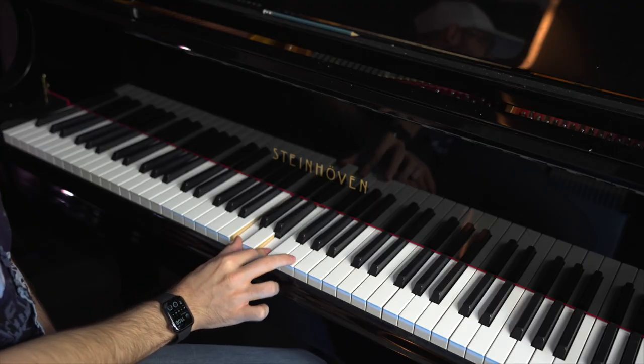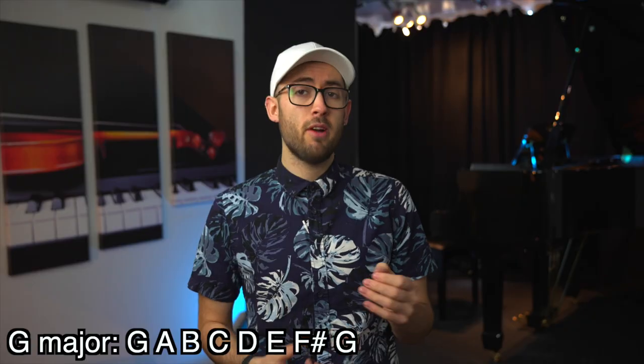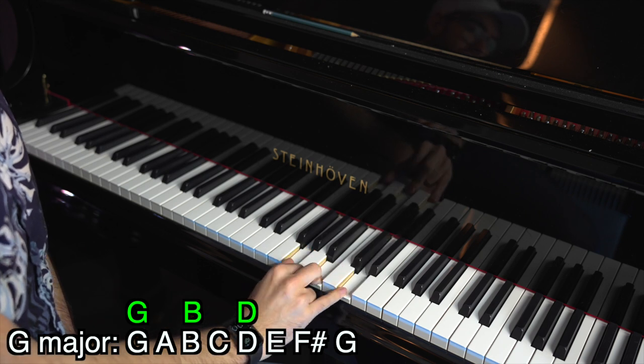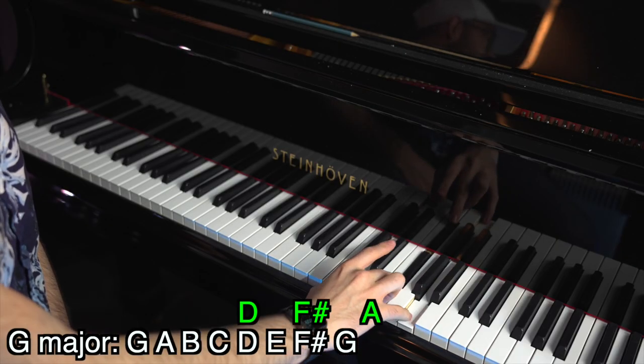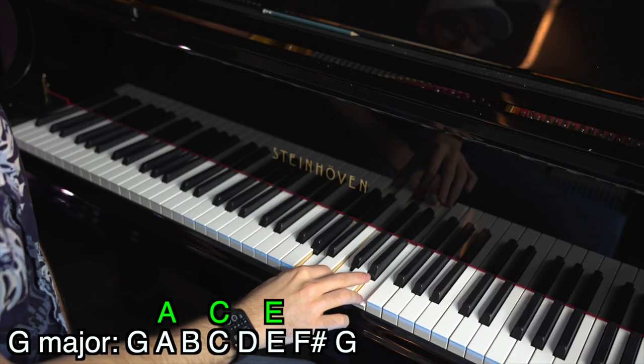So we've worked out the bass line and the scale. Now we need to use both of these to work out the chords. For each of your bass notes you're going to be playing a different chord — the bass note in the left hand and the chord in the right hand. The types of chords we're going to play are called triads. A triad is a three-note chord where you play every other note in the scale. Using G major as an example — G, A, B, C, D, E, F sharp — a triad starting on G uses G, B, and D. A triad starting on D uses D, F sharp, and A. There are seven different triads that can be used because there are seven notes in the scale.